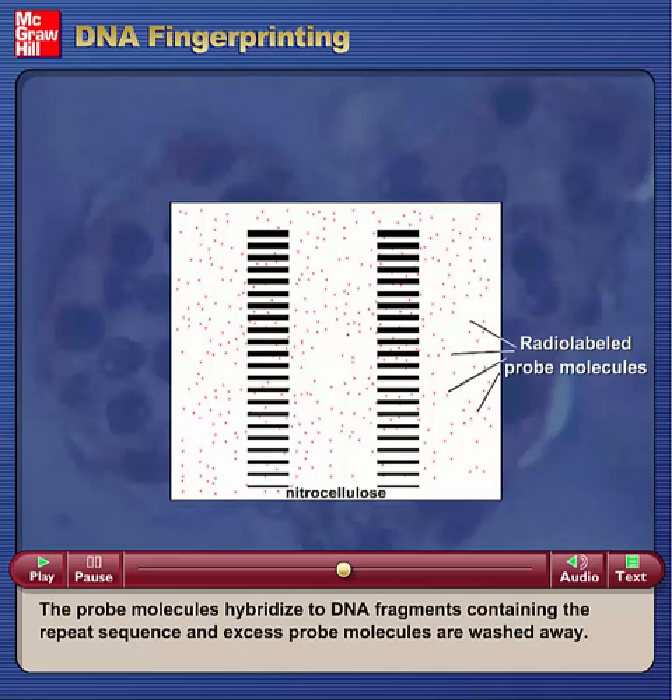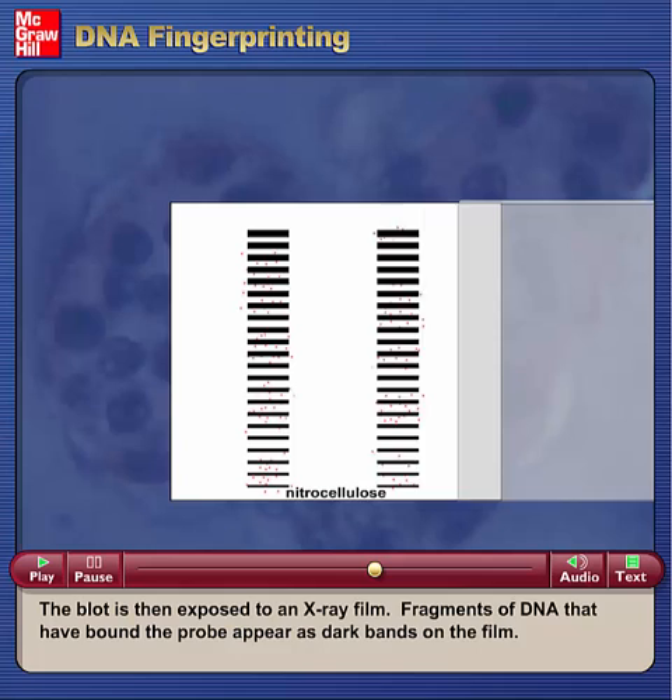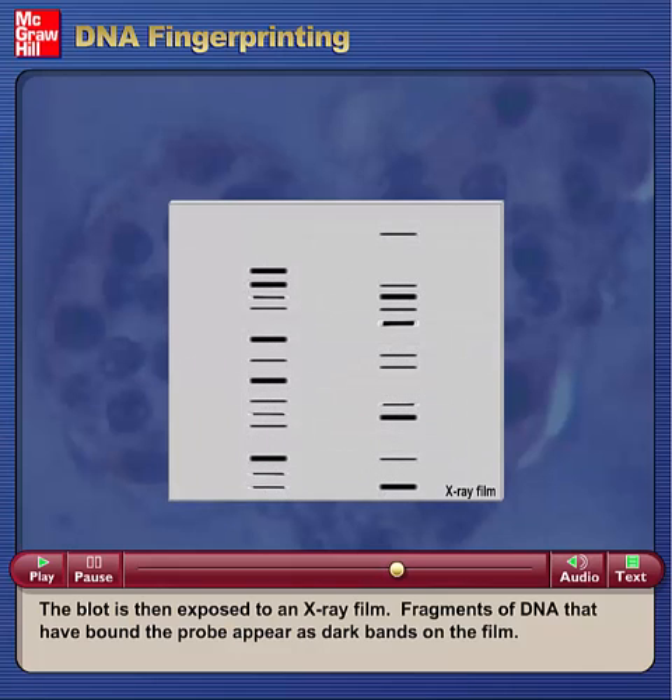The probe molecules hybridize to DNA fragments containing the repeat sequence, and excess probe molecules are washed away. The blot is then exposed to an X-ray film. Fragments of DNA that have bound the probe appear as dark bands on the film.